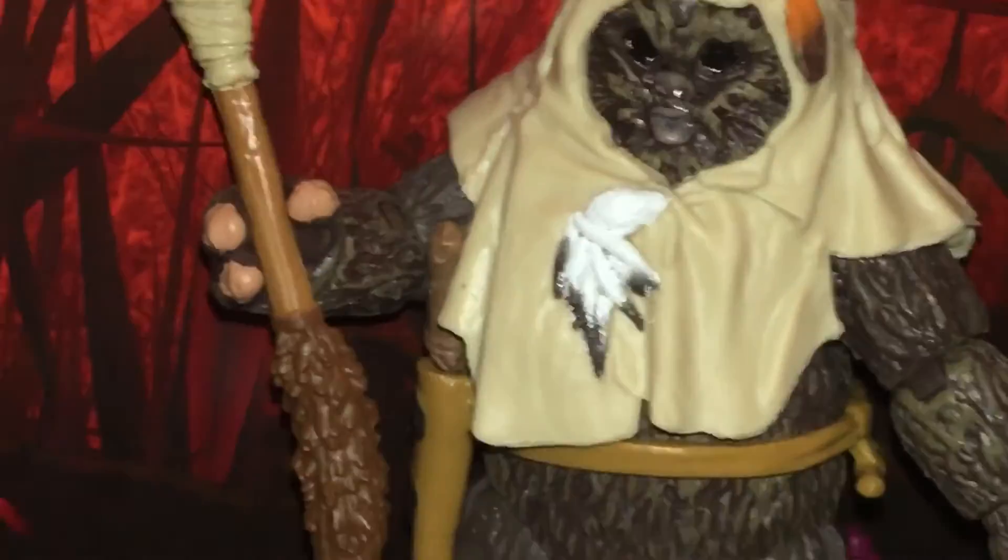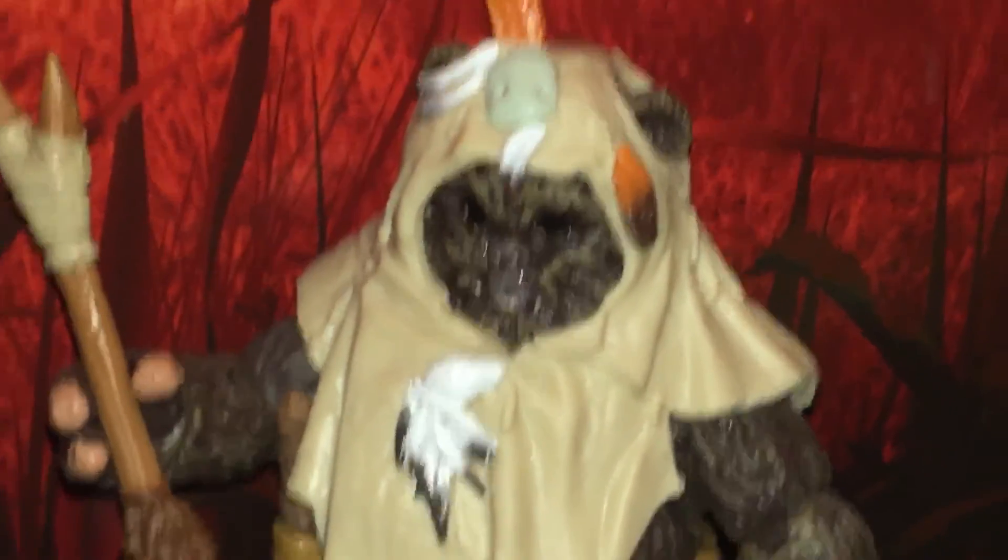Look at that stick there. And it comes with that little knife dagger. Thanks for watching.